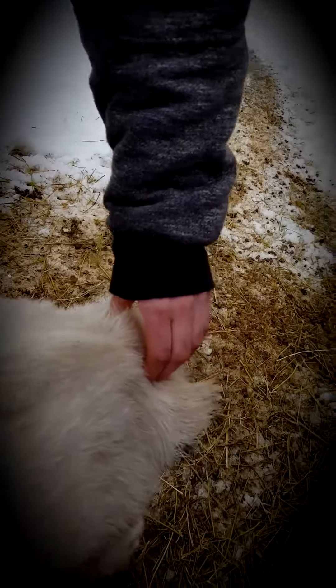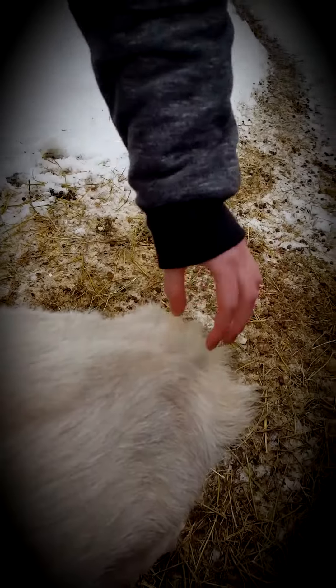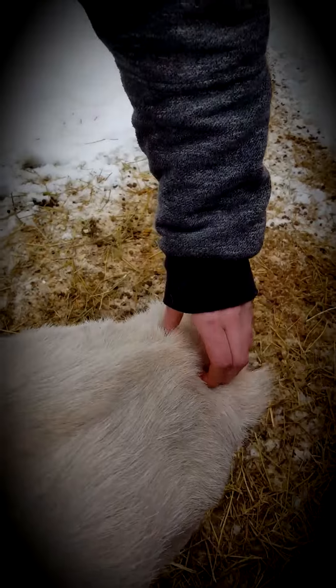If it's hard and you can feel the cords, she's not ready to kid yet, but if they're mushy and there are no cords there, she's getting pretty close.